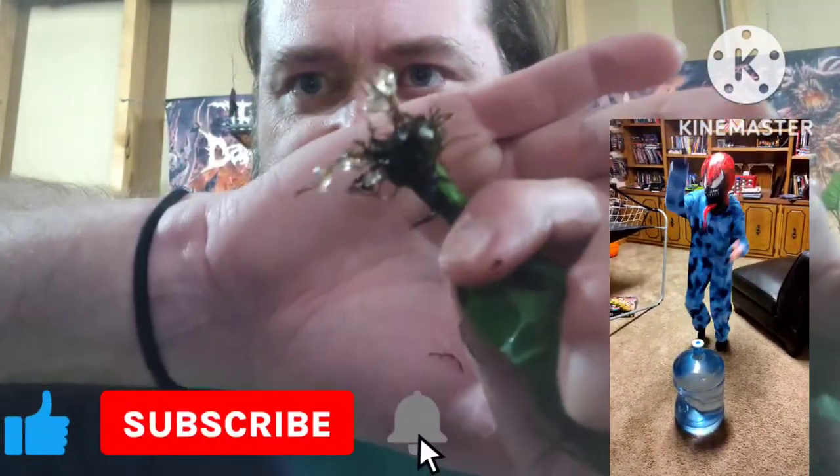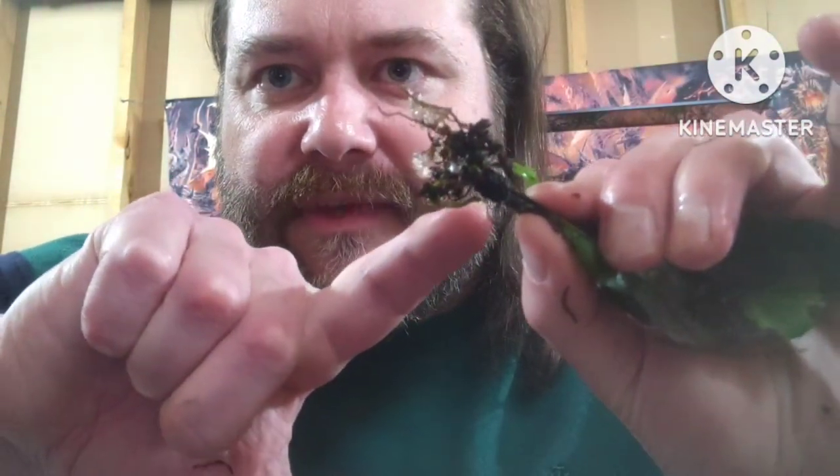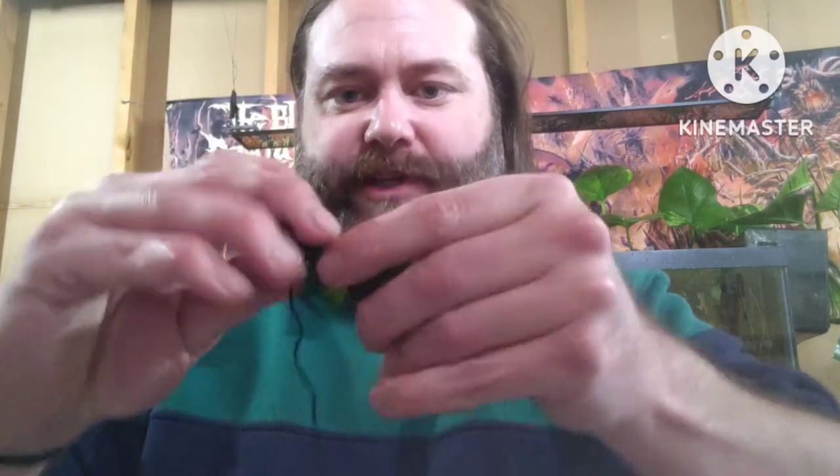This one is even worse. What the string essentially does is it suffocates your plant and stops it from gaining any nutrients whatsoever. This one is actually already starting to grow babies. They tie these together like this so they'll fit in the packages, because these ferns grow like a vine. What they do is they pre-propagate it — they take that vine, snip between each leaf, and then tie them all together.